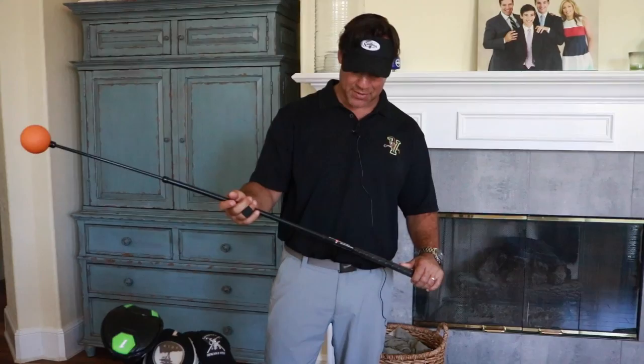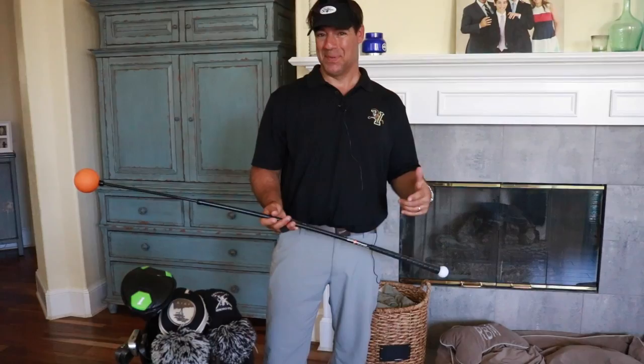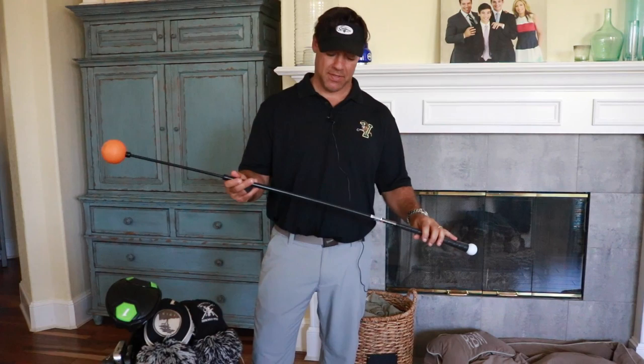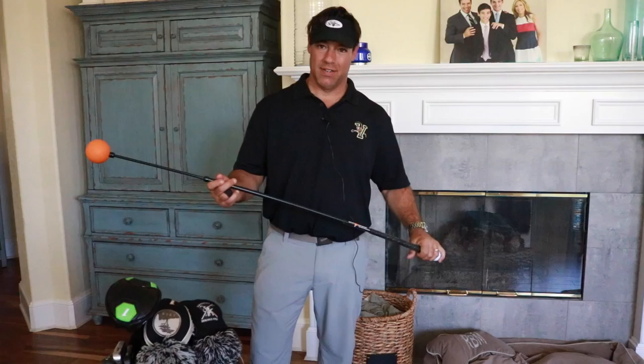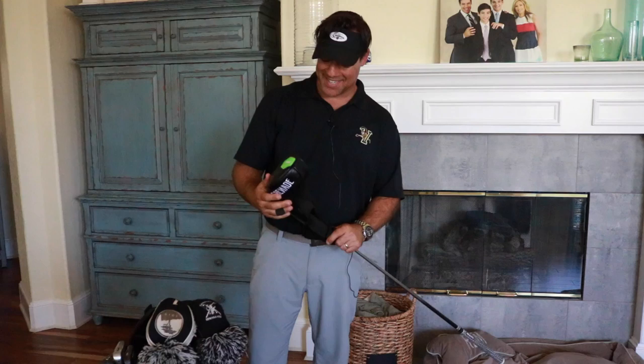The first thing in my golf bag is not a club at all — it's a pre-swing, pre-game swing trainer called the Orange Whip. It has an orange ball at the very top and it's weighted very heavy, which is really good as you get older. For somebody like me in my mid-40s, I'm not as flexible, so I take 10 to 15 swings with it without hitting a ball and it loosens me up.